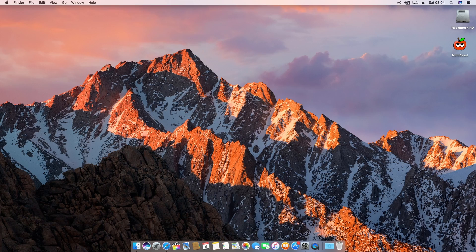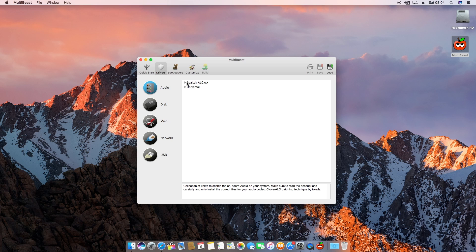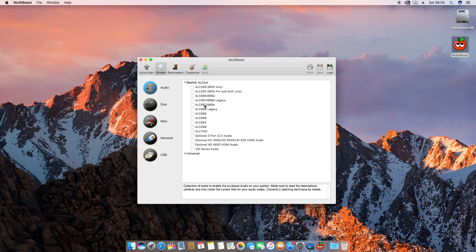Make sure that you have a copy of Multibeast on a different USB drive so you can install everything once you've installed your Mac. Once you do the setup process, your Mac will pretty much look like this except for the applications. Go into Multibeast — I would recommend going into Drivers, then Audio, and select whichever codec you have. If you're using a motherboard like mine, it's the 887/888B. Make sure you choose the right audio codec because these don't tend to work very well and there are a lot of problems that can come with the audio.